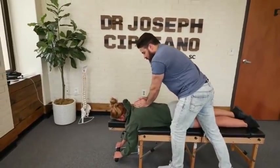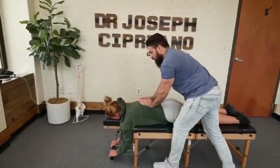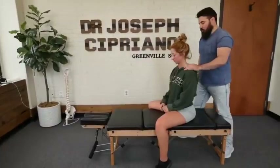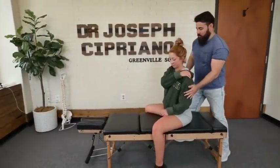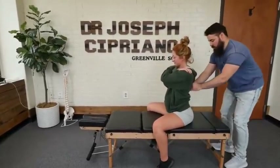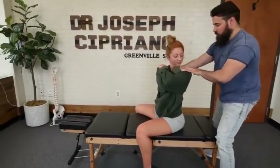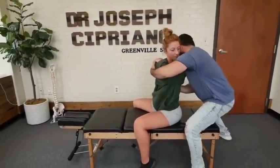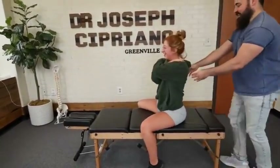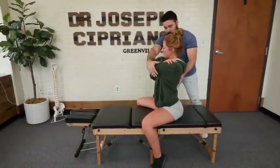Let me have you take a deep breath in. One more time, deep breath in. Up and over the shoulder — and this arm up and over the shoulder. Keep your eyes to the table. We're going to rotate you this way — look over the shoulder for me. We got a little bit lower on that left side.